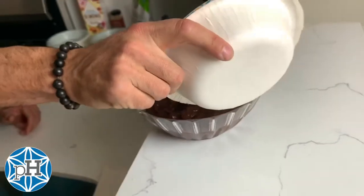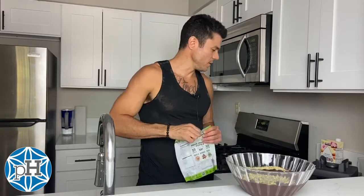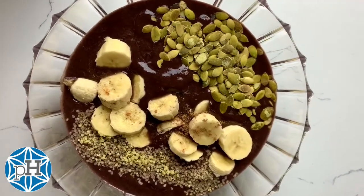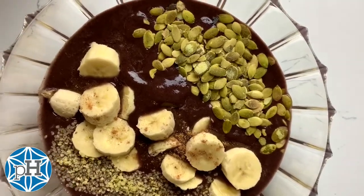I'm throwing in some pumpkin seeds — pumpkin seeds are really high in protein. I'm gonna do some hemp seeds too. Hemp seeds are also a good source of protein, and they're high in omega-3s and omega-6 fatty acids. And last we'll do a banana. You can make it look nice and pretty if you want — I've seen some really pretty bowls on Instagram and YouTube, so you can make it look like artwork if you want.